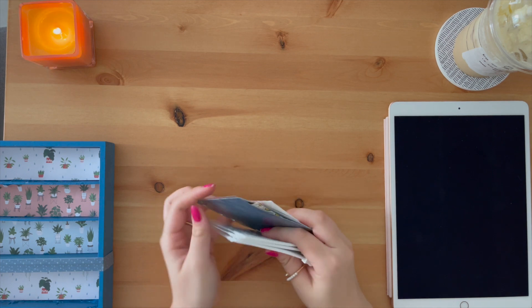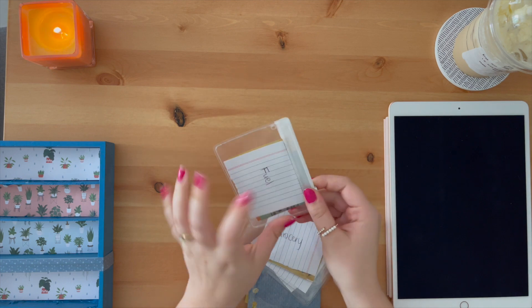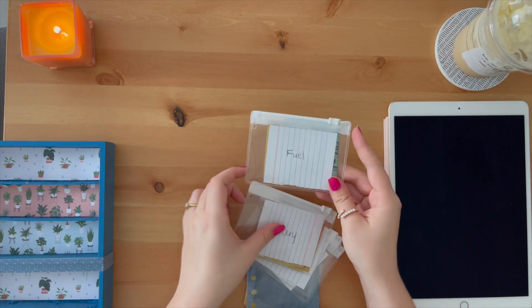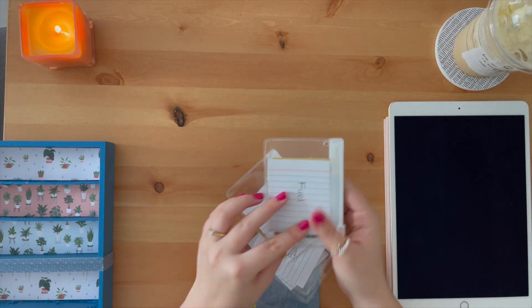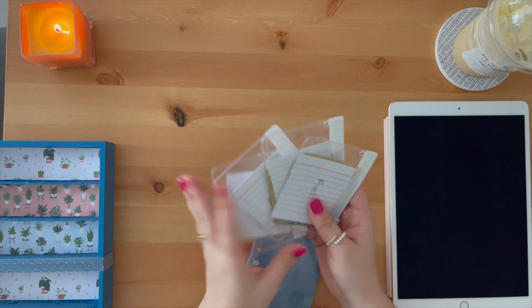First thing to acknowledge is my wallet envelopes — I have changed them. I went to Office Works the other day and found these cute little zip envelopes. I think they're A8 size and I found these for like a dollar sixty each, so I grabbed four of them and I'm going to use these as my wallet envelopes now.